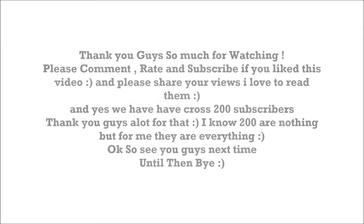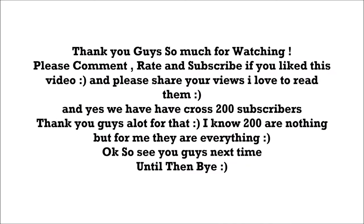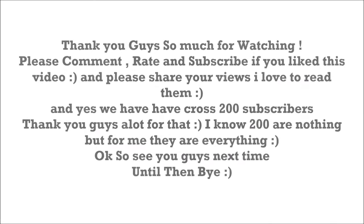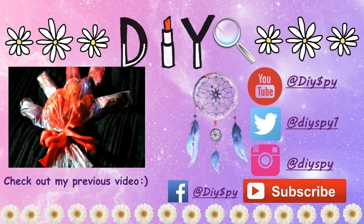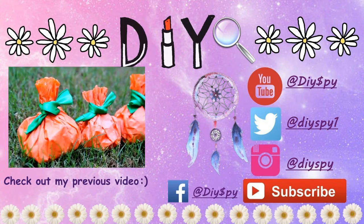Thank you guys so much for watching. Please comment, rate, and subscribe if you like this video, and please share your views — I love to read them. And yes, we have crossed 200 subscribers. Thank you so much for that. I know 200 are nothing, but for me they're everything. Okay, see you guys next time. Until then, bye!